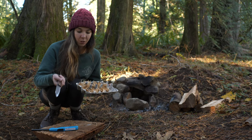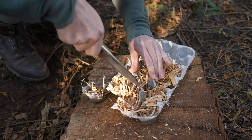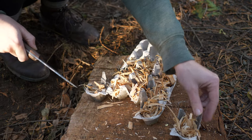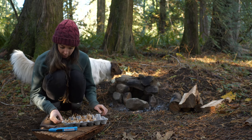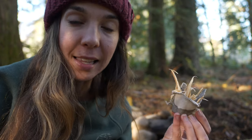So now I'm going to cut these apart and show you guys how they work. So now that I've got these cut into little bite-sized pieces, I'm going to light one on fire and time it so we can see exactly how long these last.